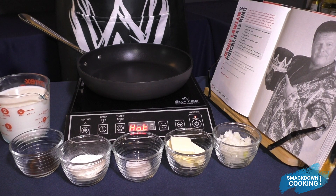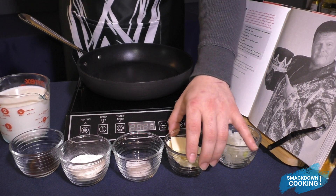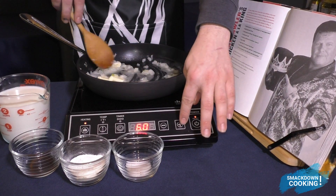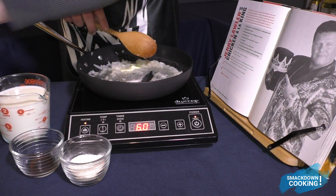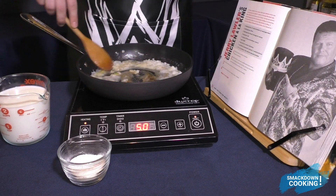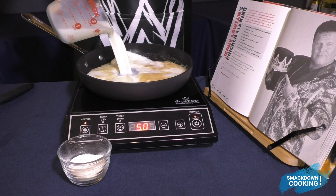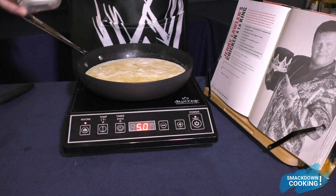All we need to do to make Jerry Lawler's Chicken a la King is combine all our ingredients in a large saucepan. I'm going to go ahead and add our butter and onions first. Then I'm going to add the salt and Worcestershire sauce. After 2 or 3 minutes, I'm going to go ahead and add 2 cups of milk and 4 tablespoons of flour.